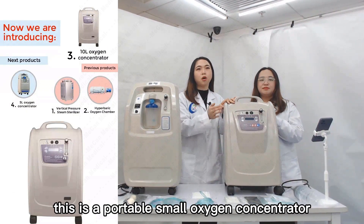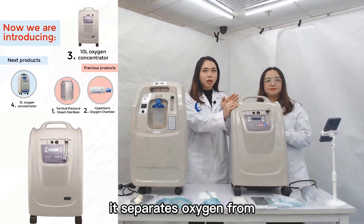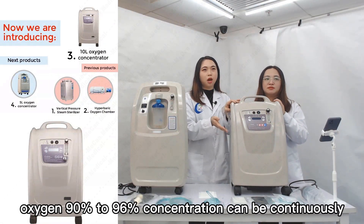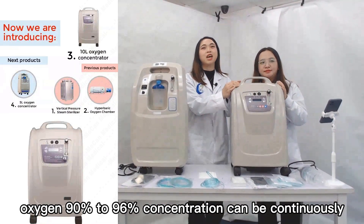This is a portable small oxygen concentrator. The principle of the oxygen concentrator is pressure swing absorption. It separates oxygen from nitrogen and other gases in the air, and after being powered on under normal temperature and pressure, oxygen at 90% to 96% concentration can be continuously separated from air.